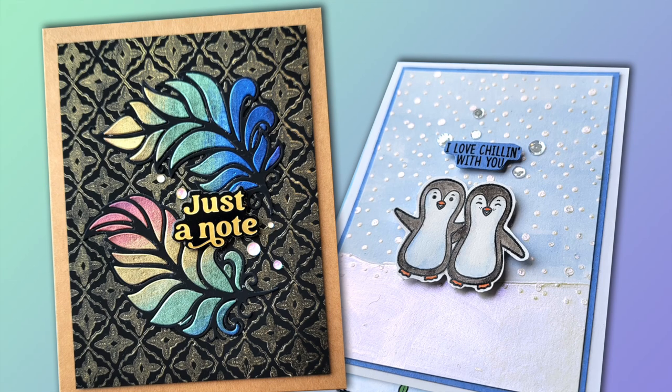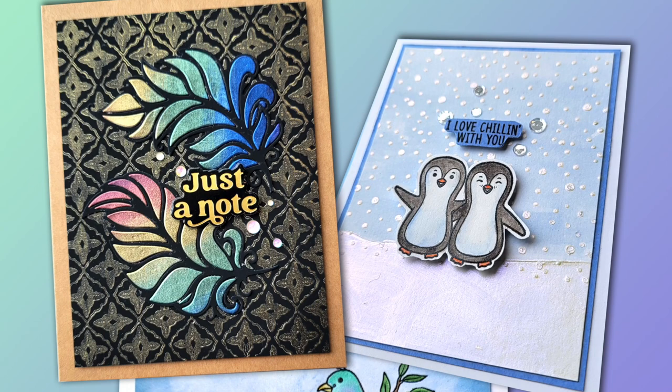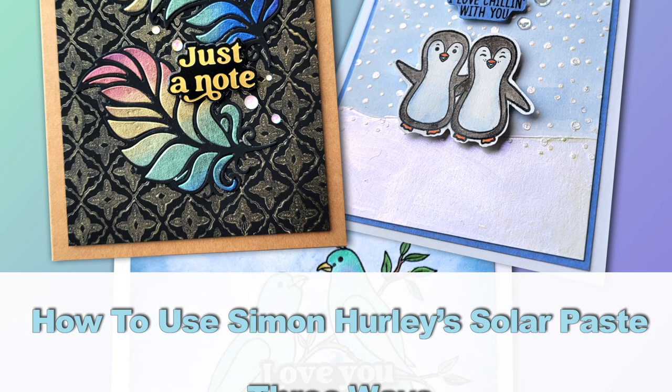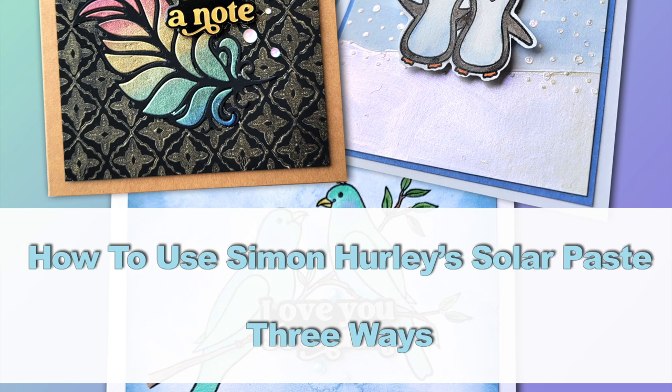Hey everyone, welcome to my channel. In today's video I'm going to show you three ways that you can use Simon Hurley's new solar paste, and then stick around towards the end because I'm also going to give you a bonus use for it. So we're looking at actually a total of four uses. Let's go ahead and get started.